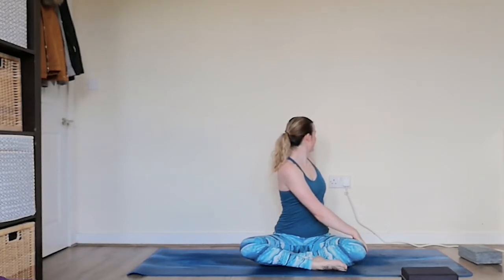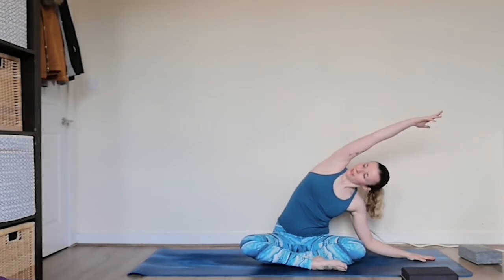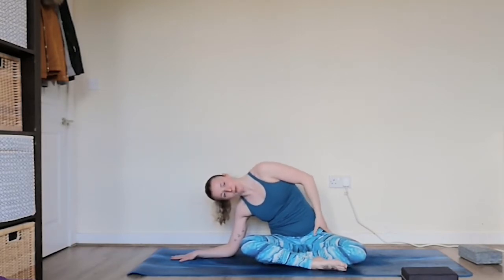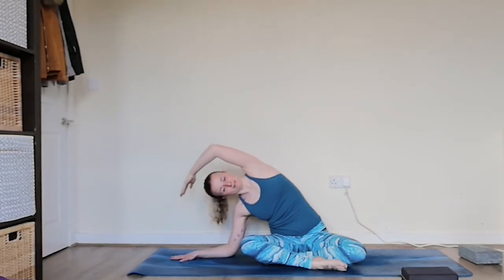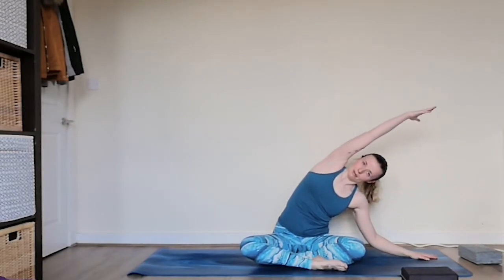Then releasing it back, come back to centre. Taking the left hand down, we're going to extend the right arm all the way up and over, keeping the head nice and relaxed. Switch sides — taking the right hand down, extending up with the left arm. One more time each side: taking the left hand down, you can lower the forearm if that's accessible to you. Extending all the way up with those right fingertips, pushing into the right sit bone — really trying to anchor that sit bone down as you extend through the right arm, giving you a nice stretch through the right side body. Switching sides, taking the right hand down, extending up with the left fingertips, rooting down with the left sit bone.